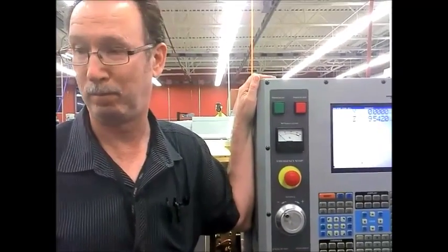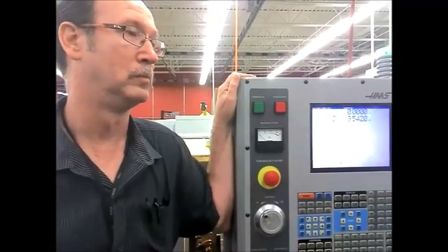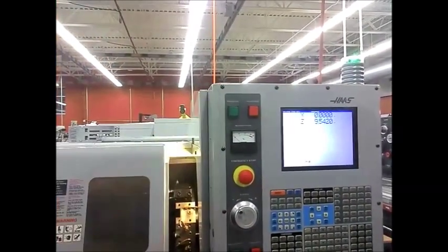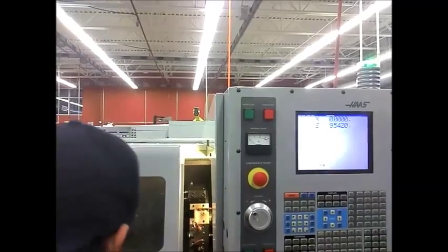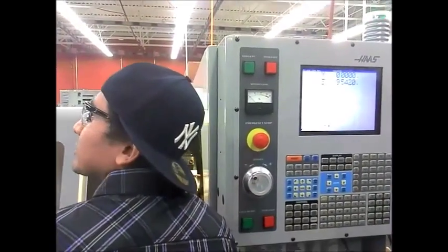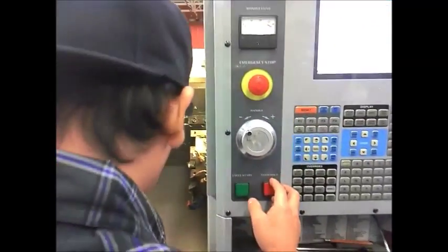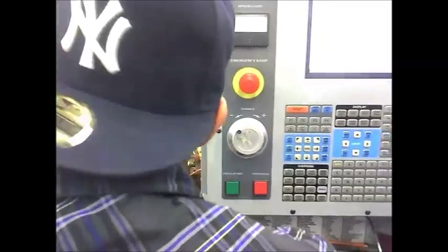Y'all got it? Yeah. Who wants to go first? I'll go first. Now, listen — I know this is open, but keep this door in front of this part all the time.